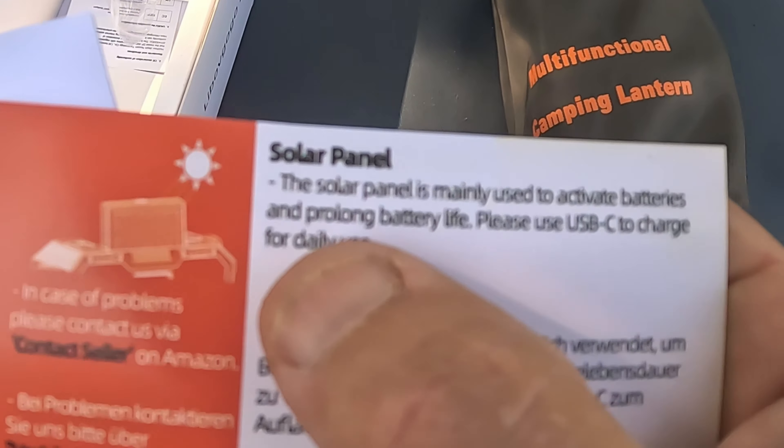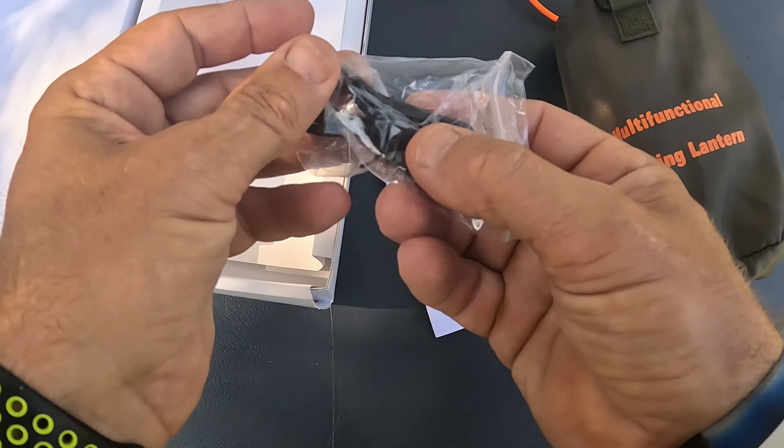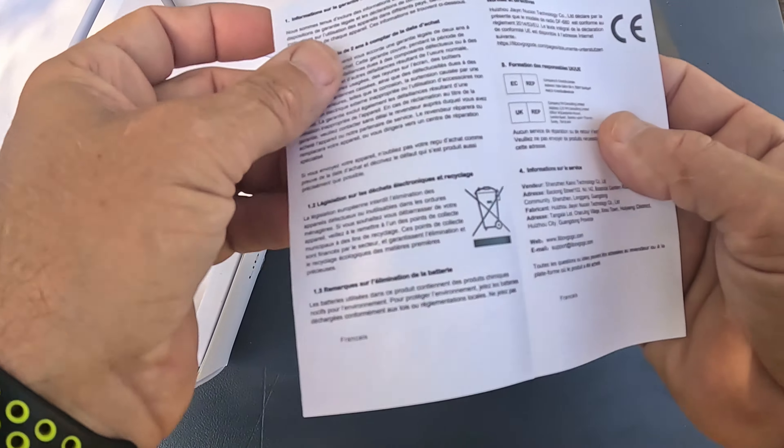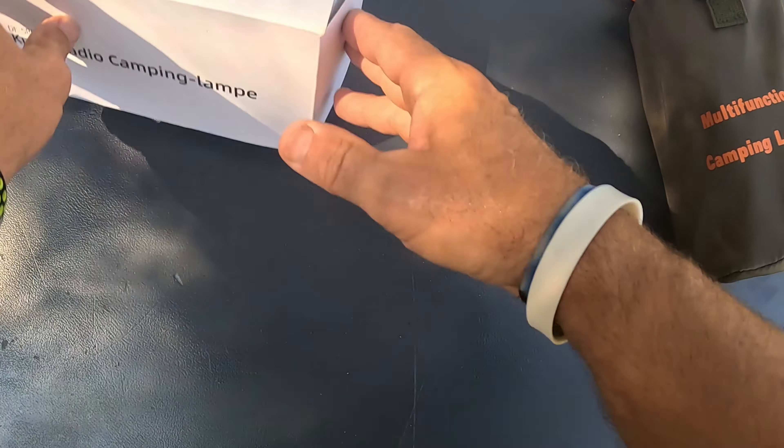Use the USB-C to keep it fully charged, and then make the hand crank 130 to 150 times a minute — it gives you 200 milliamps of power every 30 minutes. How awesome is that — you actually have power with this thing at all times technically. Also included is a USB-C cable and a set of instructions, but we won't need those.